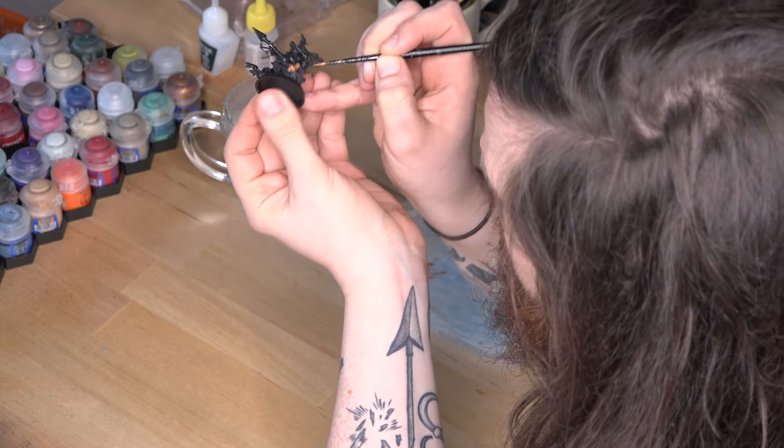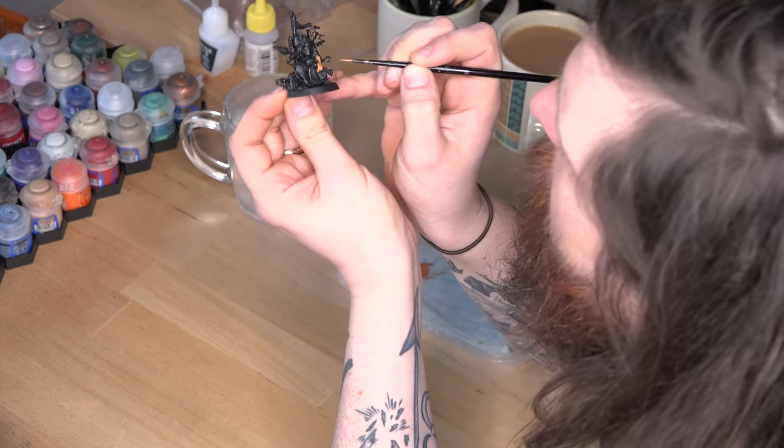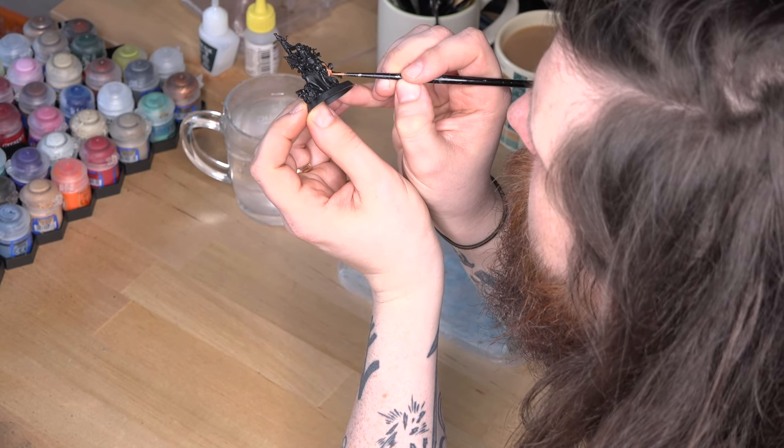Most importantly, spray your models outside and make sure you wear a ventilator mask. These cans are absolutely packed with carcinogenic material, and I care about your safety. Gloves are also a good idea — mine are pink. Once you've sprayed your miniature, give it around half an hour to 45 minutes to dry in a well ventilated area before moving on to actually painting them.